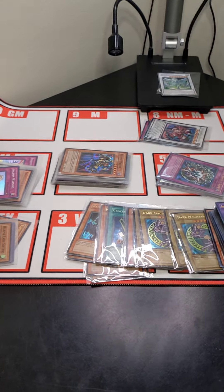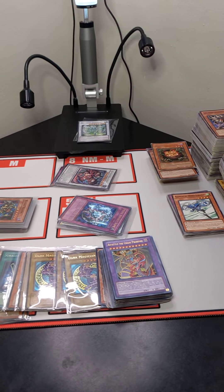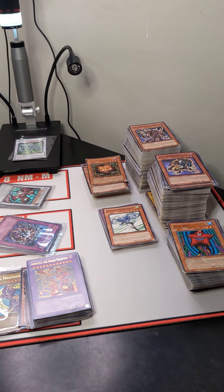Hello and welcome to Galaxia Gaming's eBay listing. In this video we will be showcasing portions of the Yu-Gi-Oh collection lot for you to be well informed on the overall condition.